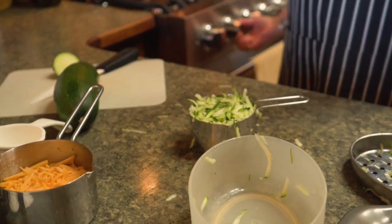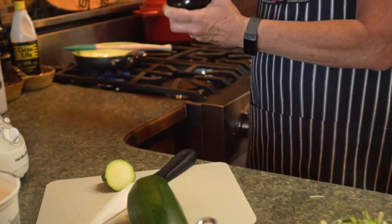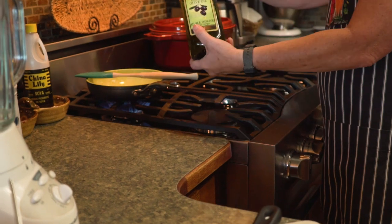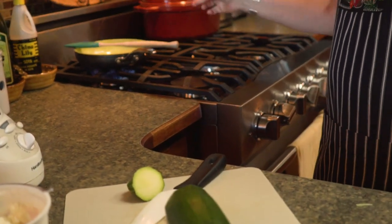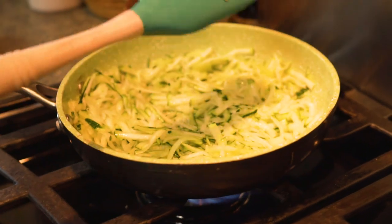The next step is to turn your burner on and add a tablespoon of olive oil. I'm not measuring — I'm just going to estimate what a tablespoon is. Add your zucchini and just sauté that for a few minutes.